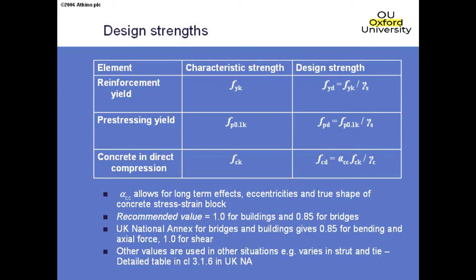The Eurocode itself says for bending alpha_cc is 0.85 and for shear it's 1.0. But when you get into strut-and-tie, you think: is that bending or shear? It depends what you're doing. To make it fully consistent, the UK National Annex has gone through and listed the value for each clause. There's a long section in the Thomas Telford guide explaining why it's 0.85 in some places and 1.0 in others. Beware — this is a pitfall in spreadsheets if you have fcd, because it might not be the same for shear and bending.